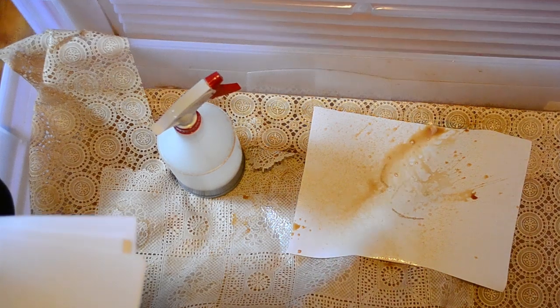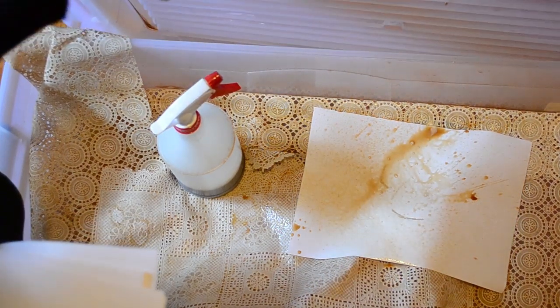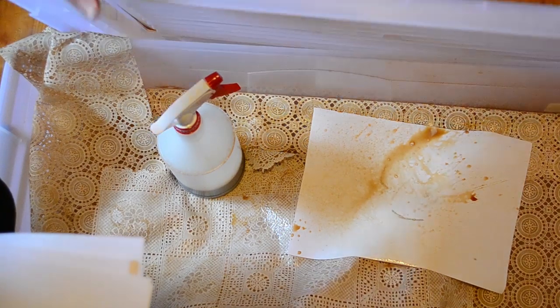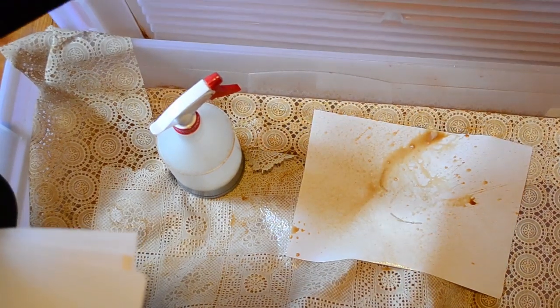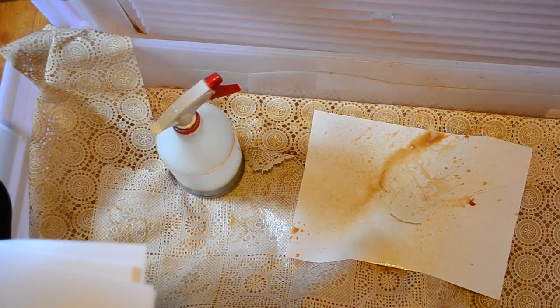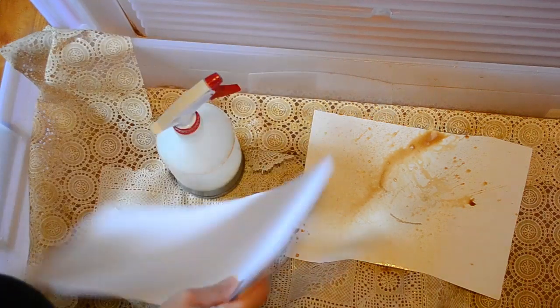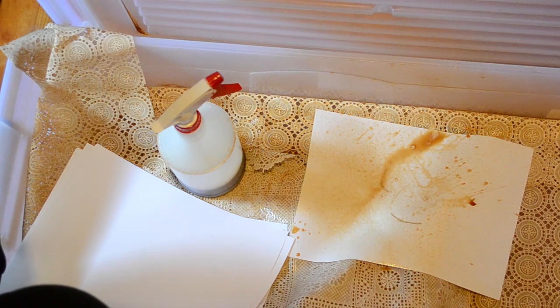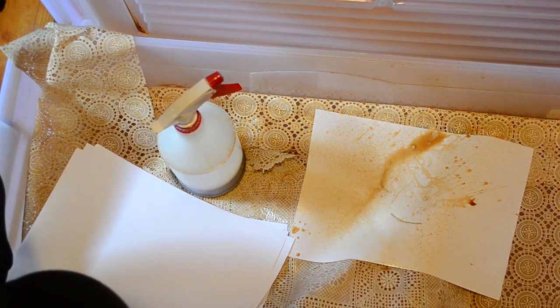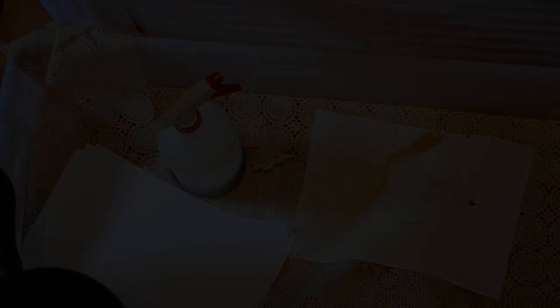I'm doing everything on the floor. I just hold this up. If you've got kids, you can get them to hold it up for you, or you could lean it against a chair or a box — that's what I might do. That really stops the spraying from getting everywhere, because that's happened to me before. I'll be back to proceed with the limited space coffee staining.